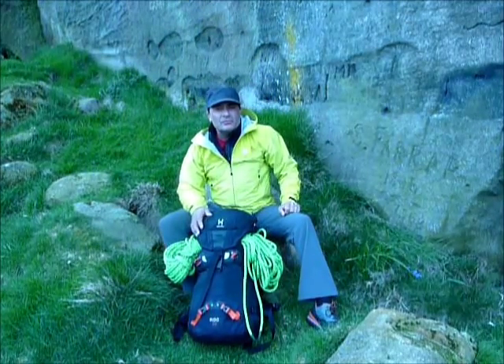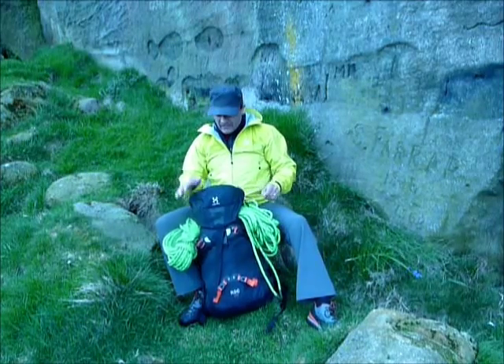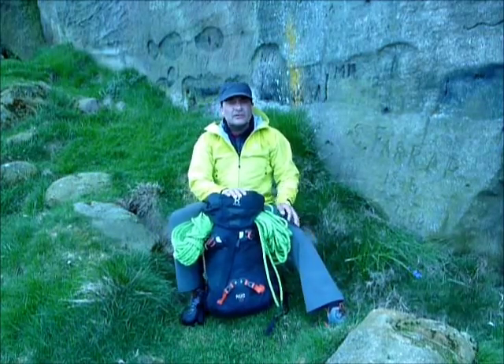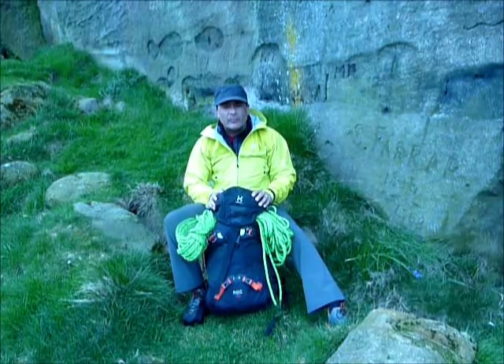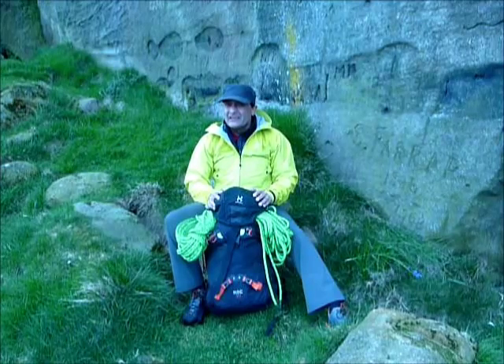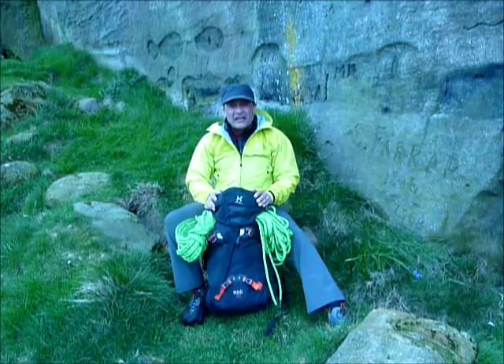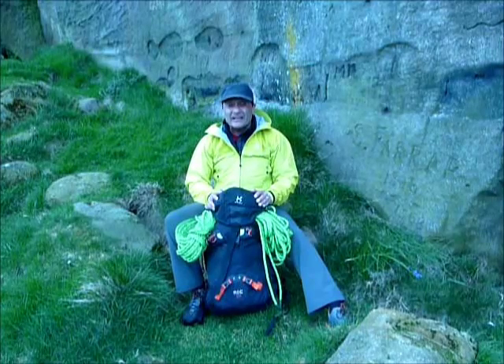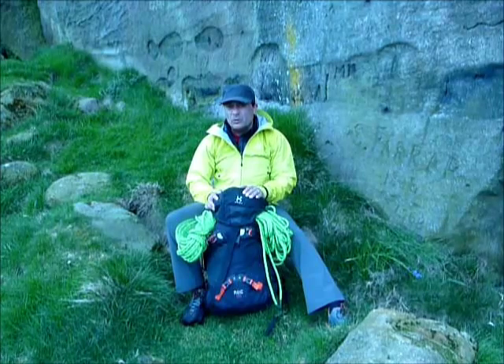Hi, this is Dave from Climbing Gear Reviews, and today we're looking at the Haglöfs Rock 35 pack. This is the 2013 update on a pack I reviewed for UK Climbing quite a while back, probably 2010, so it's been three years. At that point I said it was quite heavy but had some fantastic features, and I'm glad to see they've changed some of it around and lightened it somewhat.